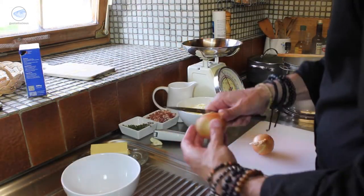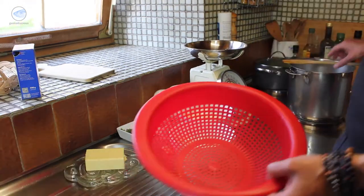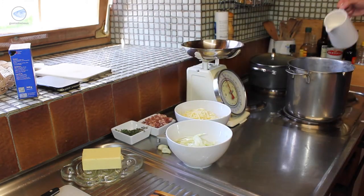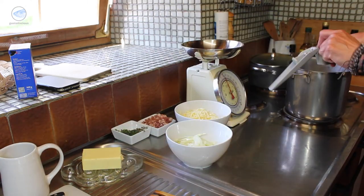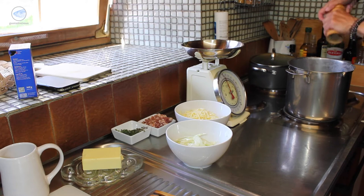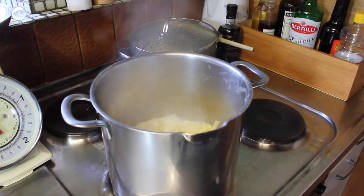Now we get to the stinky part — the onion. But without the onion the dish wouldn't be complete. We peel them and then cut them into fine slices. Now the pasta should be ready. We drain them and then we're almost done. We just add the cream and I season it with one clove of garlic, salt and pepper, and two twigs of thyme — just for the sake of taste. When the whole thing is boiling, we just add the pasta to it. Stir it well and then put it on the side.